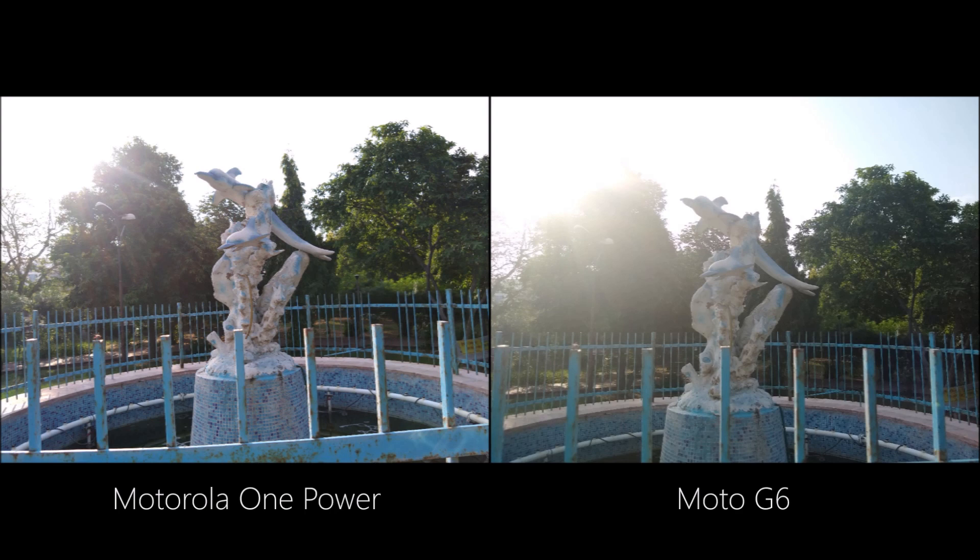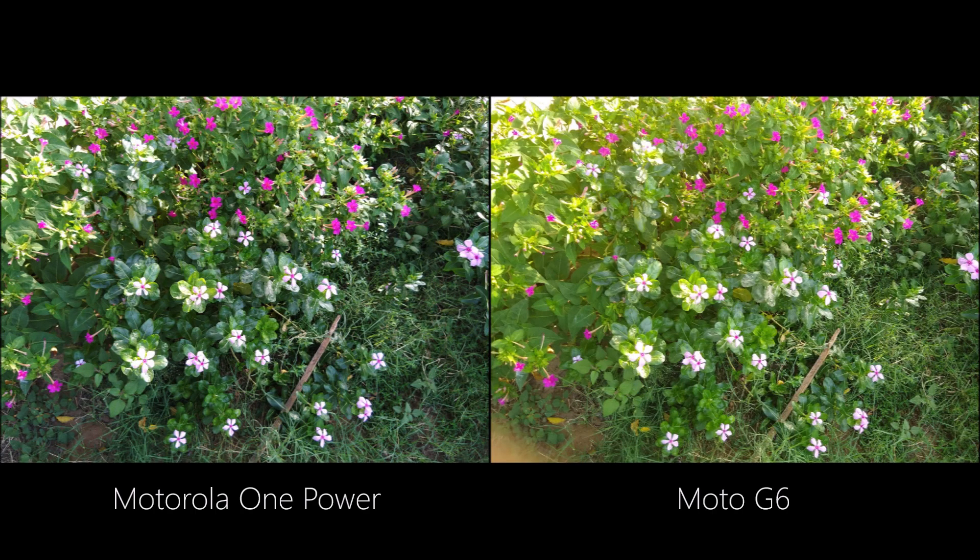In the next image with different conditions, the sun is right on top. The One Power manages to capture a decent shot there, while the Moto G6 captures more light and glare, eventually fading the object. When it comes to greens and browns, the Moto G6 has more saturated and bright colors, while the One Power is on the darker side.